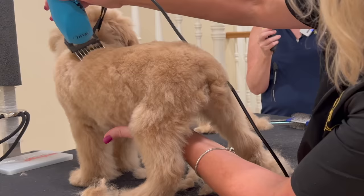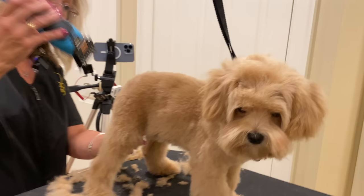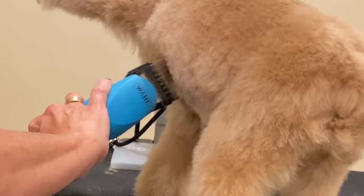I left a lot of clipper work in this demo for you just to watch — I learn best by watching. I left a lot of clipper work in this demo so that you can watch what I'm doing in those troubled areas you're struggling with. If you have to re-watch a lot of this footage, it's here for you — I didn't cut a lot of it out because I wanted you to see it.